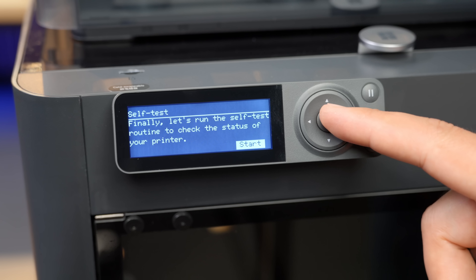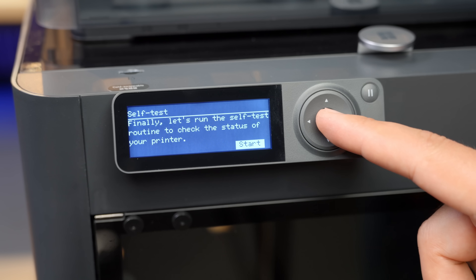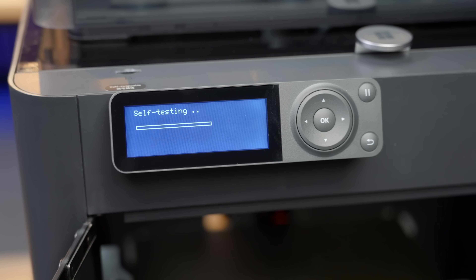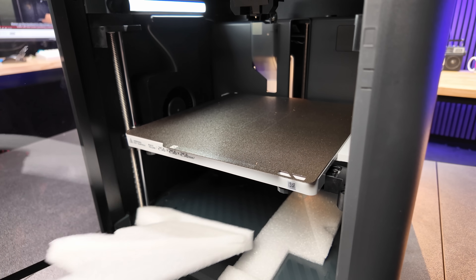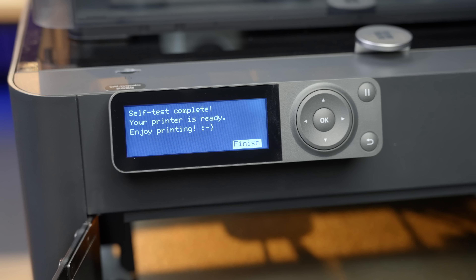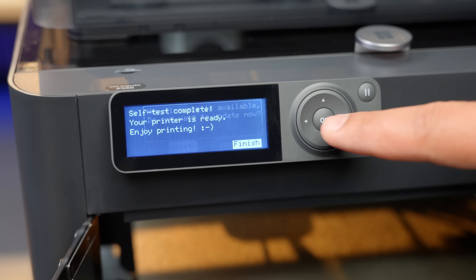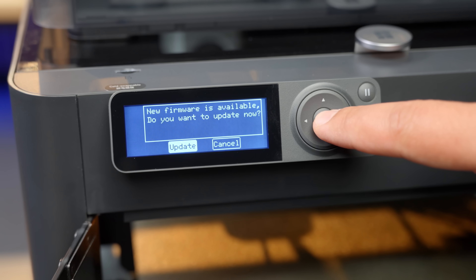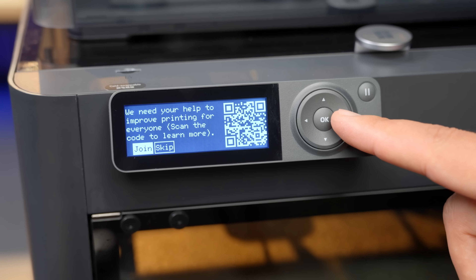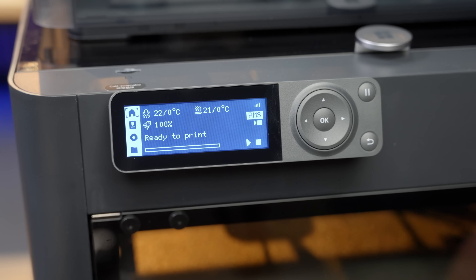Now the printer is ready to run a self-test. Click the OK button to start. During the self-test, the printer will lift up the heat bed, and you can now remove the foam pieces that are underneath it. Press the OK button once the self-test is complete. You'll be prompted to update the firmware — update and confirm when done. Use the arrow key to select skip on the help prompt.